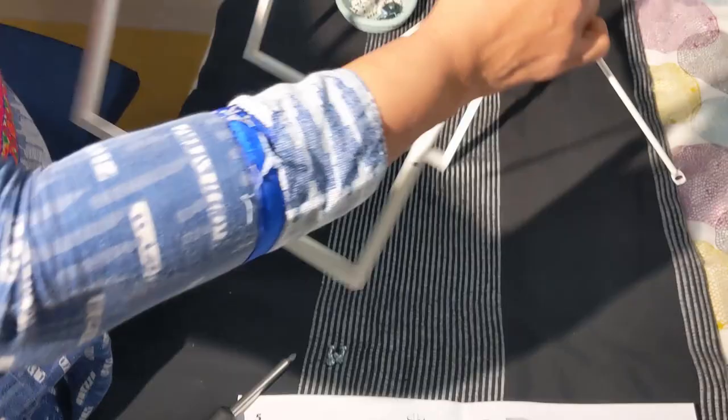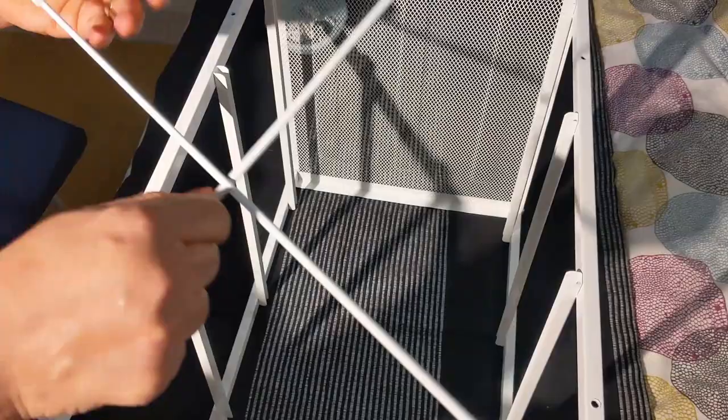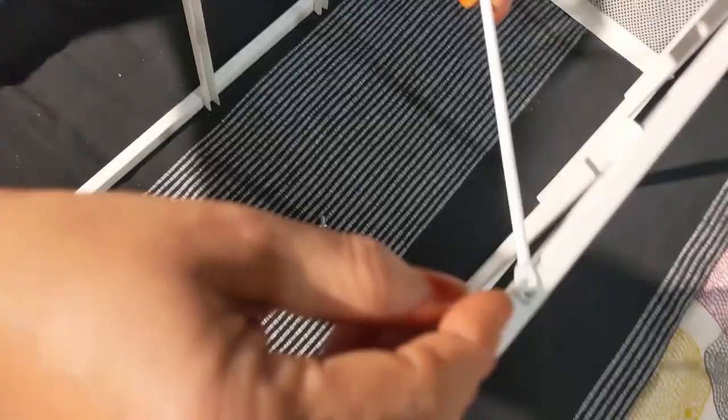The fifth step is fixing this cross piece. I will keep this like this and fix the screws, placing it as shown — this flat portion will come on top, not the other portion which is a bit lower. So this will come on top. Again, just fixing these four screws.